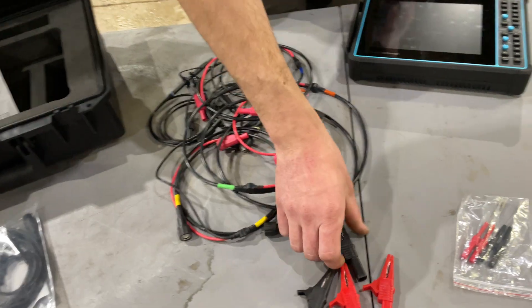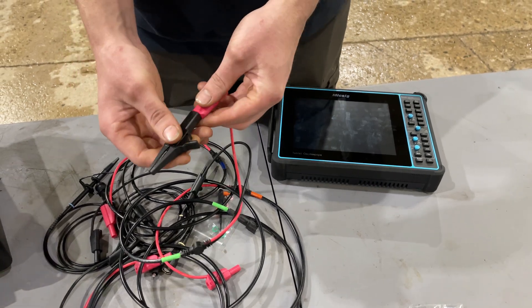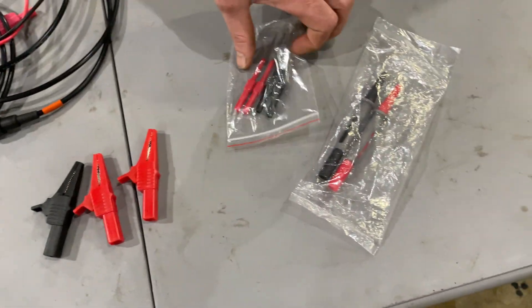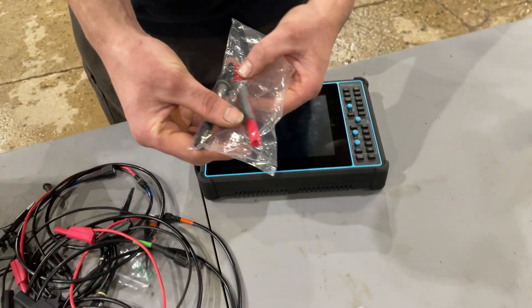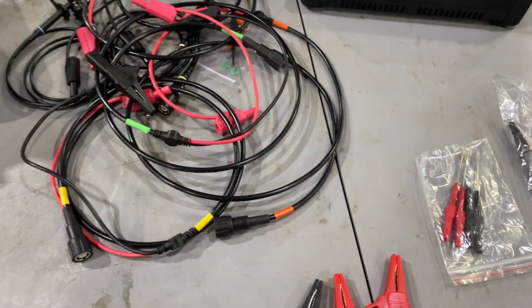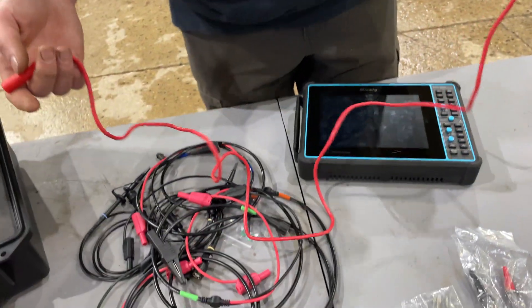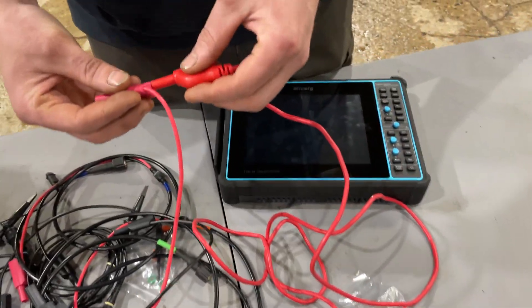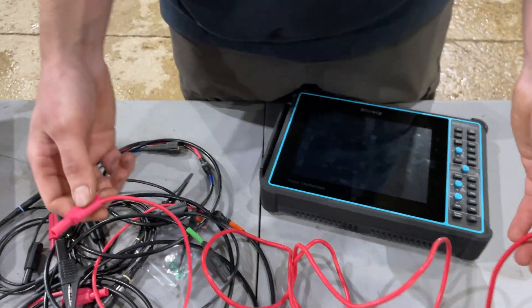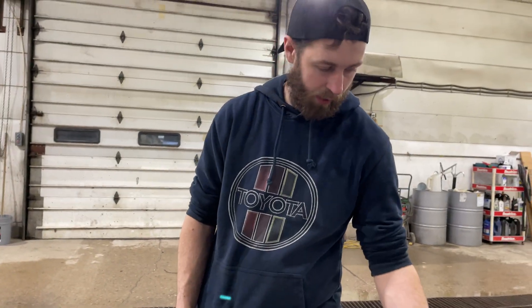I'd say about four feet — I put some tape on them to color-code them to the channels so I know which one's going where. A couple of larger alligator clips — they don't hold on very well but they still work. A couple of back probes and some test leads that are also banana jack style, which is nice because I have a bunch of Power Probe accessories so you can just plug these right in. You can also stack them together for a bunch of ground connections.